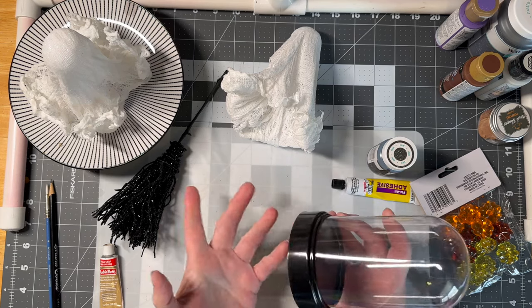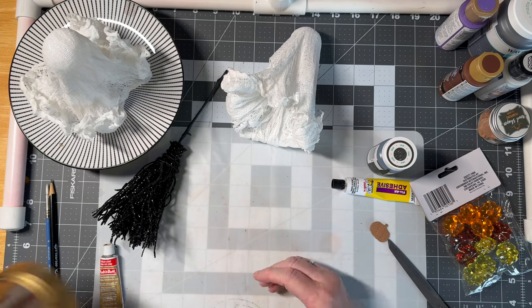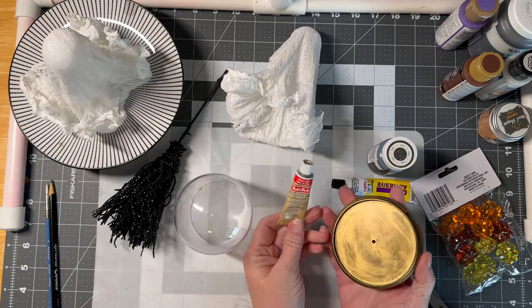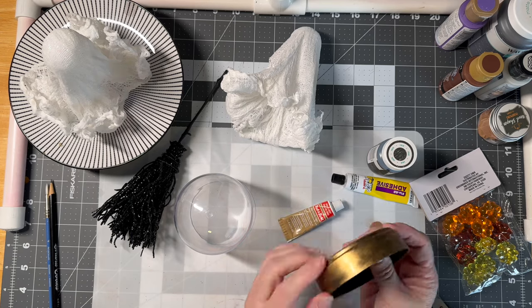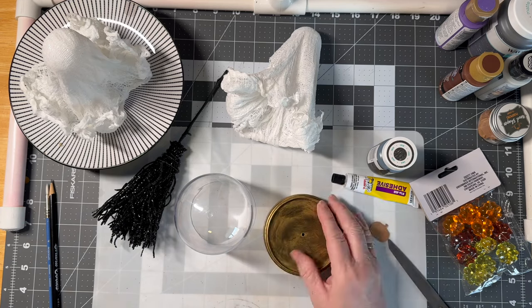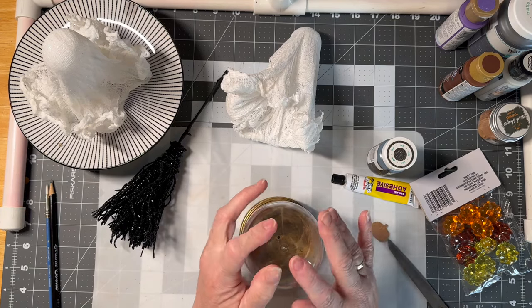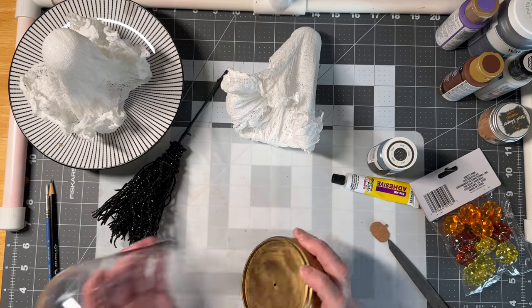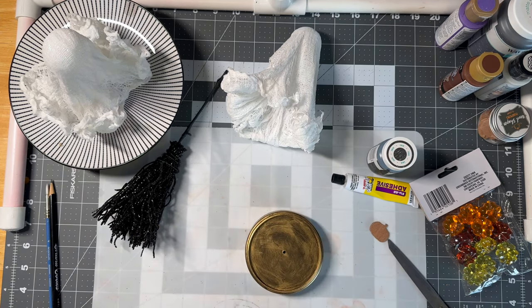One thing I did is paint the bottom of the cloche with some rubbing buff — you literally just kind of paint it on there. I like it that it's not completely covered through; I just think that's a fun vibe. So we'll use this one.